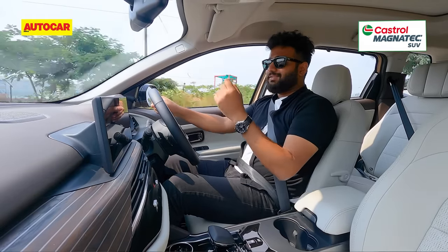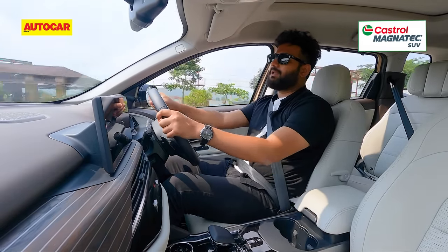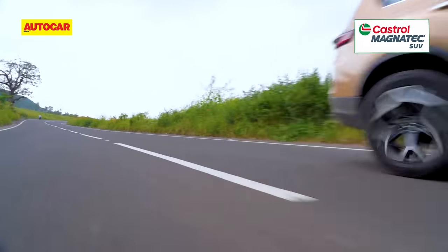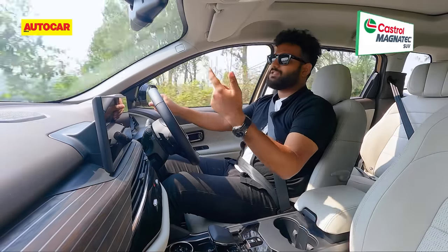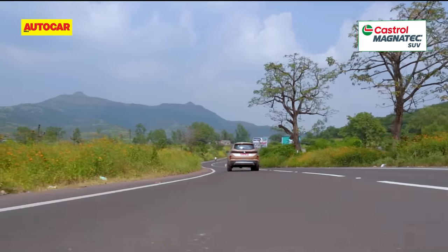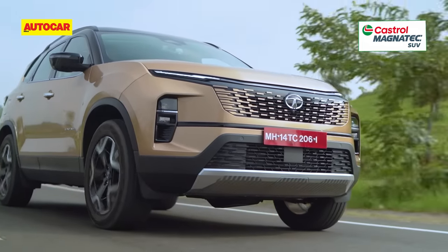Performance, though, is not too bad. This is a really strong engine — torque is available in plenty, so you get a good move on every time you flex the accelerator. But you just have to live with that engine sound. What's also missing on the Safari is the option of a petrol engine, which would have surely helped with the refinement.